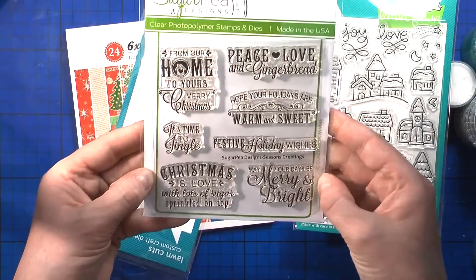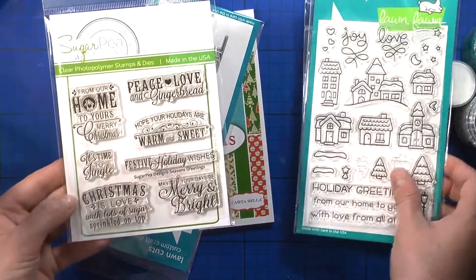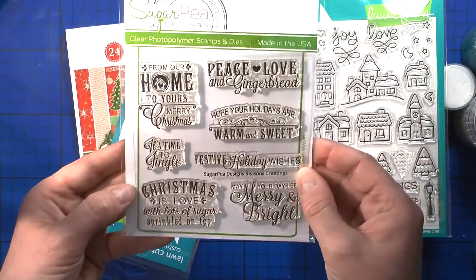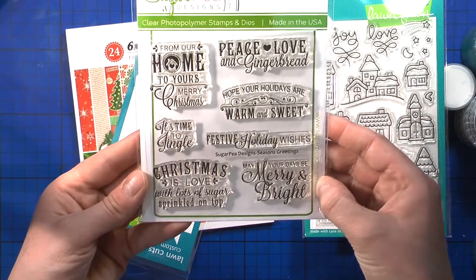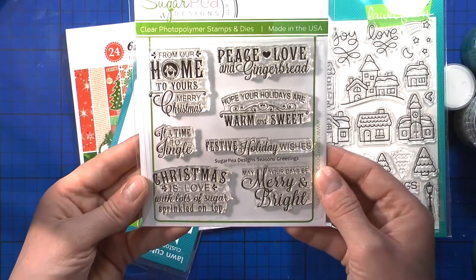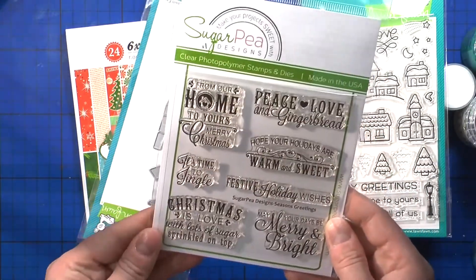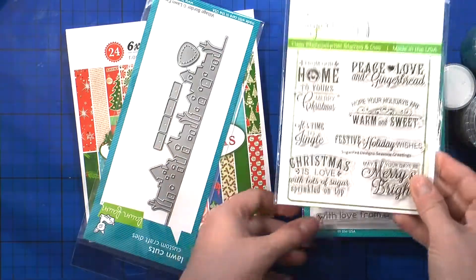Then I got this Sugar Pea Designs beautiful stamp set called Season's Greetings. And the previous one I mentioned is called Winter Village. Look at those gorgeous sentiments — I just love this style. I think I have two more in a similar style from Little Inker's Design and Mama Elephant from last year, so of course I had to get this one too. I cannot stop looking at it — it's so beautiful.